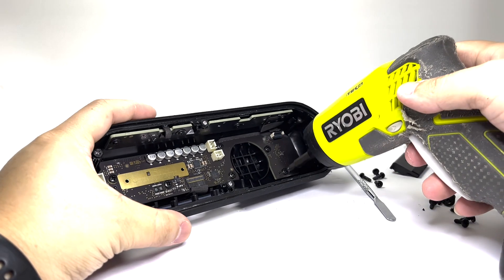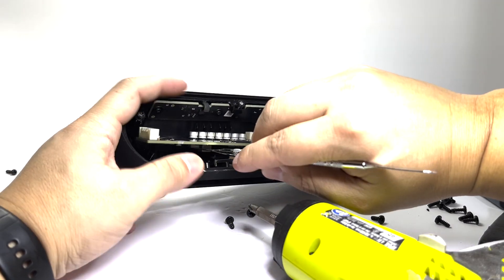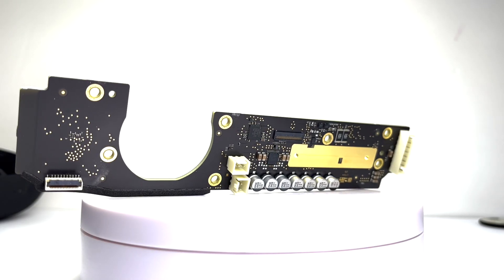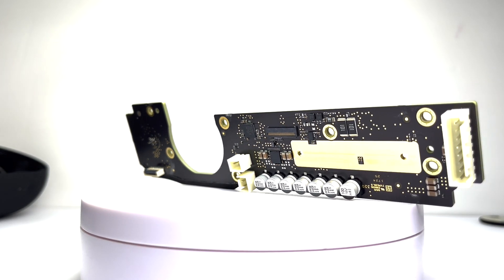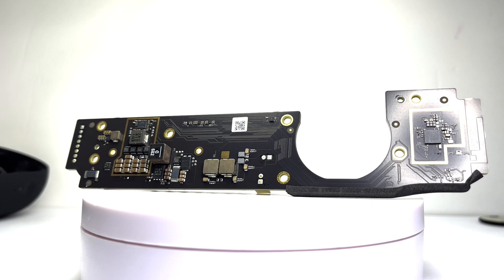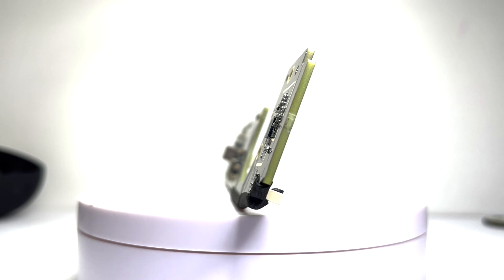Now we will remove the motherboard by taking off seven screws and two ribbon cables. Here we are at the motherboard, which serves as a central hub integrating various components to ensure seamless functionality. It houses the main processor, Bluetooth 5.3 module, and audio circuitry that manages sound output. It allows the ability to link multiple speakers for stereo sound and support lossless audio via USB-C.